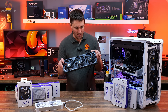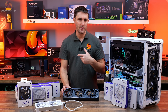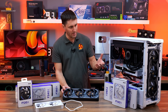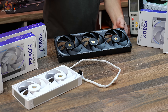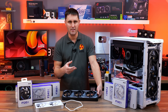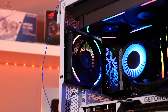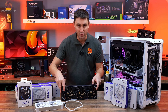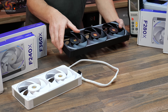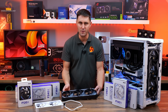The F360X is the one I want to concentrate on most, as more cases now support 360mm radiators and 360mm floor and front mounted fans. The F240X may also be useful for 240mm radiators and smaller micro ATX or mini ITX cases, while the F120X will be popular for running as a rear exhaust. Liquid crystal polymer construction is used for both the fan blades and the fan frame, and NZXT says the extra rigidity will help with airflow and reduce noise.